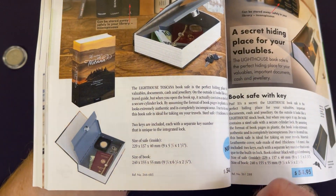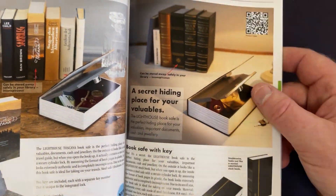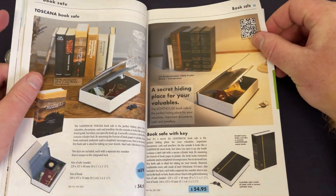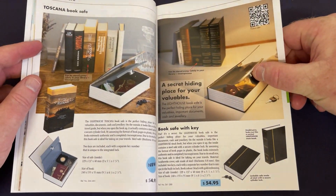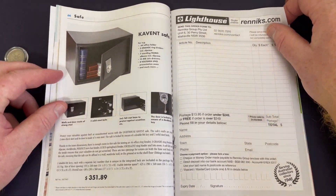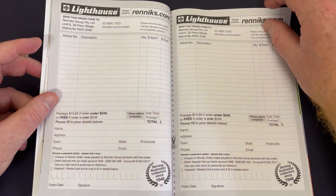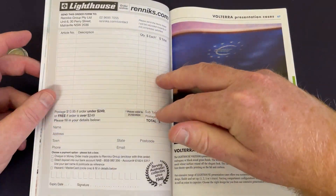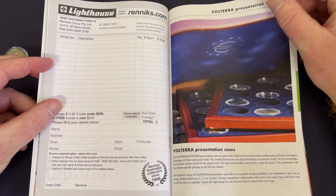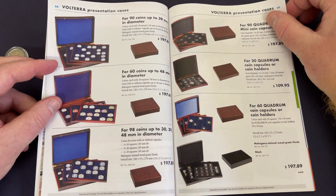If someone did happen to open the book safe they'd go, 'wait a second, what's this?' — you've got another little layer of protection, though that's if they don't walk out with it. I think it's a cool little secret hiding spot. When I was young and had some big banknotes, I had a few hiding spots in my room where people wouldn't suspect a thing.